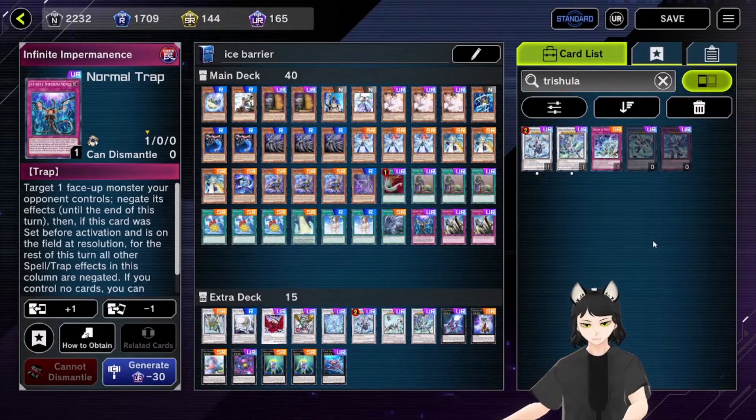Hello, I already made an Ice Barrier deck profile but that was a long time ago and I changed a lot of cards, so it's time for another deck profile. It's now Ice Barrier combined with Sharks, so let's go through the cards one by one.